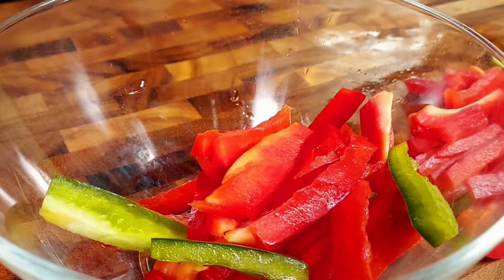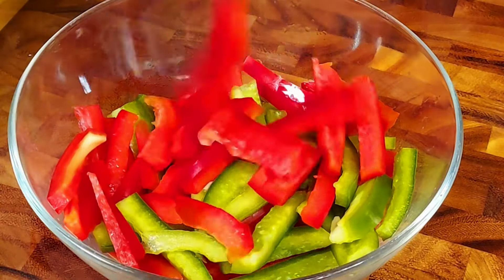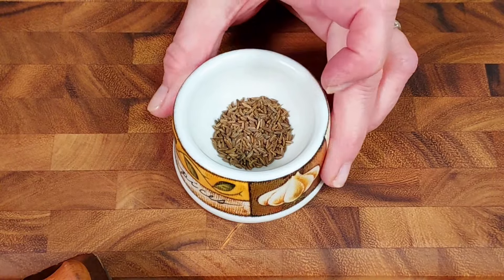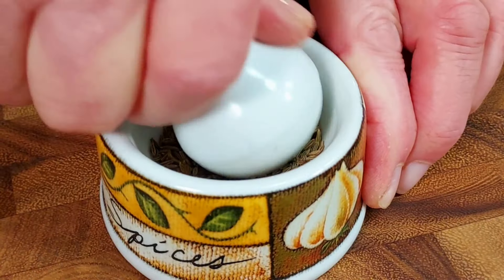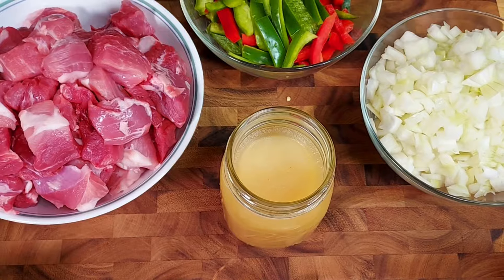This looks pretty good — the red and the green, totally love it. As you can already see, this recipe uses a lot of vegetables and of course a lot of protein because of the pork, so it's really a low carb dish and it was so good — I guarantee you. Next we crush one teaspoon of caraway seeds, and then we are ready to cook.